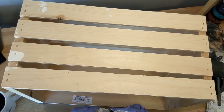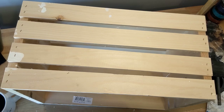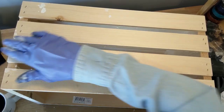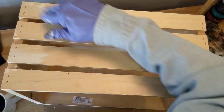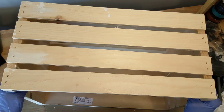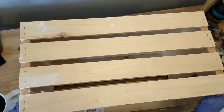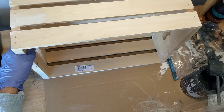This is Amy with Good Little Home, and today I'm going to be teaching you how to age the wood on — I'm using one of these crates because I need them for a project I'm doing, but this works on any new piece of wood that you need to make look old. So let's start with what I'm using.